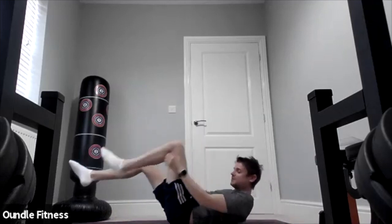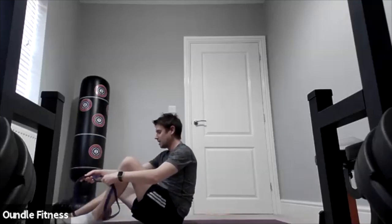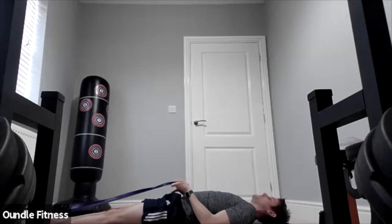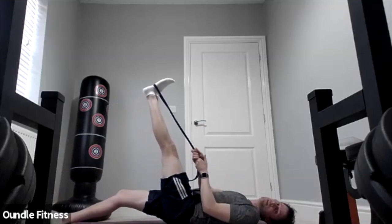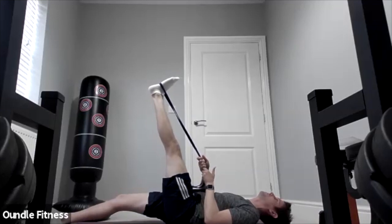Relax that one. Now we're going to need a strap — if you haven't got one you can do without and I'll tell you what to do instead. We're going to do a standard hamstring stretch. Keep both legs straight — lift one leg up, keep it nice and straight, and assist it by pulling on that resistance band, getting to that point of discomfort. You're going to hold this for 30 seconds. If you feel you can assist it a bit more and pull the stretch further, do so.